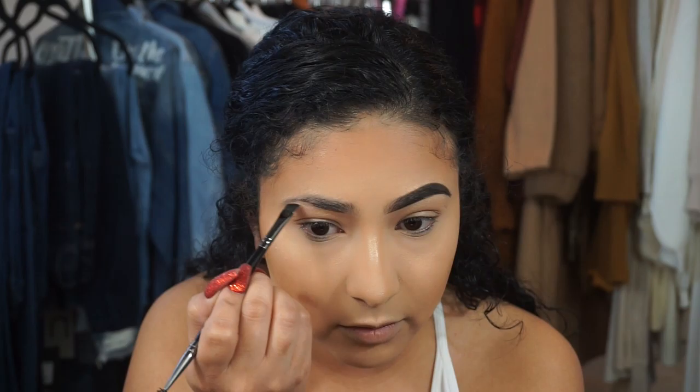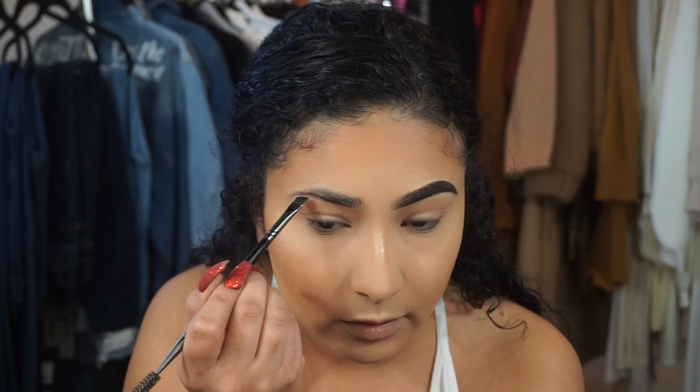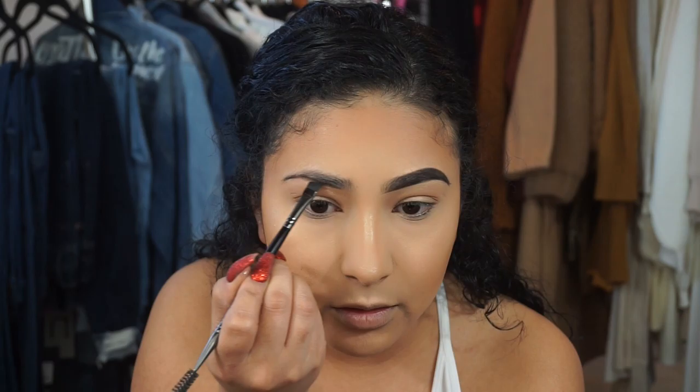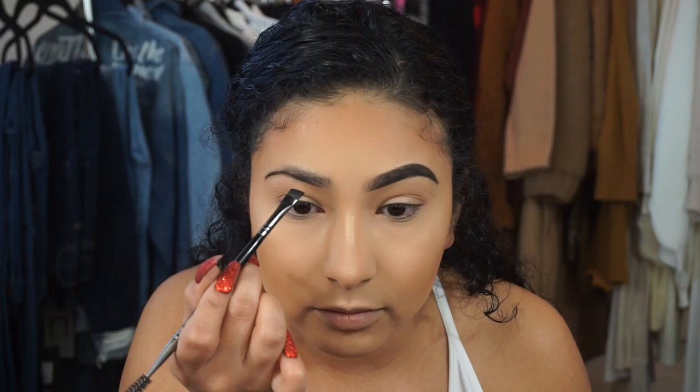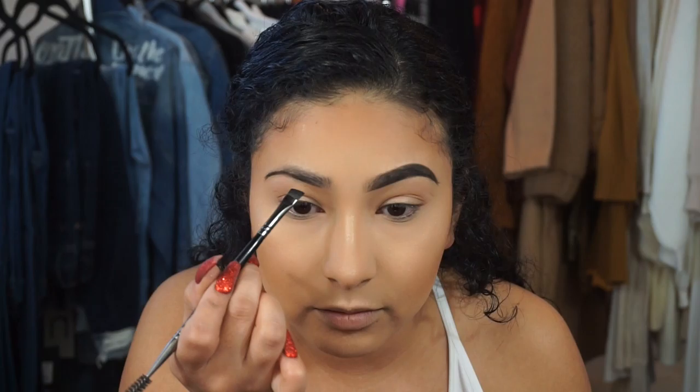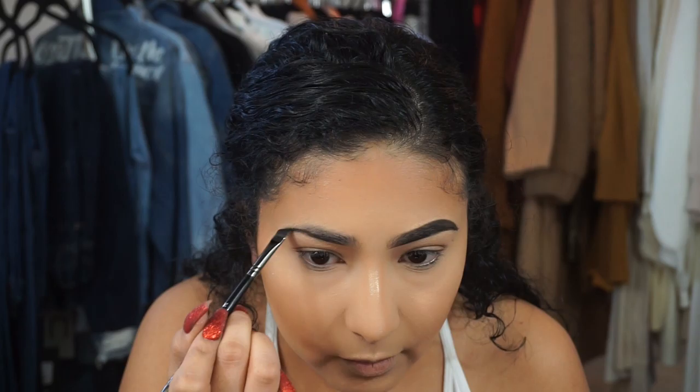I outline the bottom of the brow and where I have less hair I overdraw just a little bit — not too much because I don't want thick brows. Where it looks a little light, I go in with a touch of black and then back into that brown. I'm not just dragging the brush — I'm doing little strokes, because if I just drag it I mess up faster and don't get it exactly where I need to.